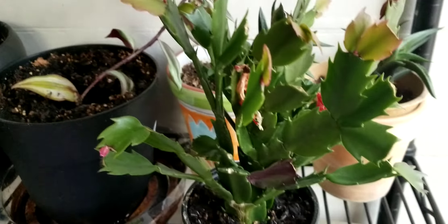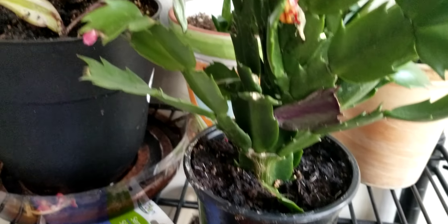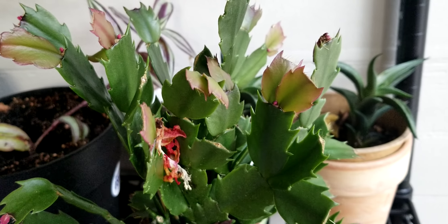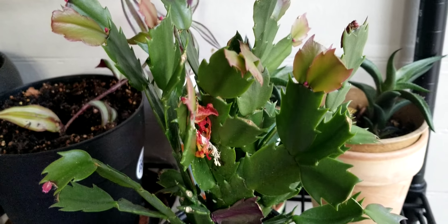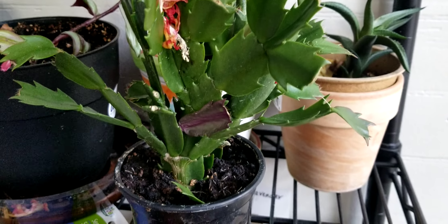This is the Christmas cactus that that piece had broken off of. It still has a bloom kind of hanging on in a couple of places — we'll clean that off pretty soon. It's still acting like it wants to bloom, so I'm going to leave it as it is.